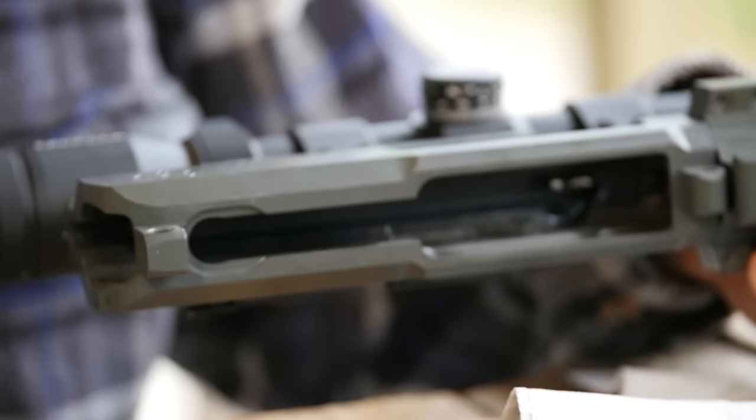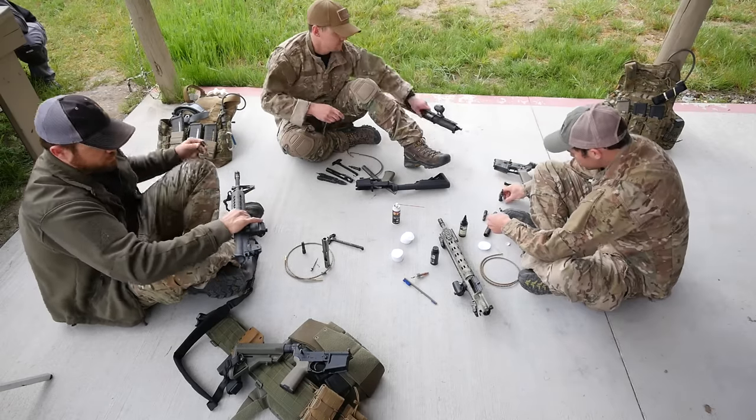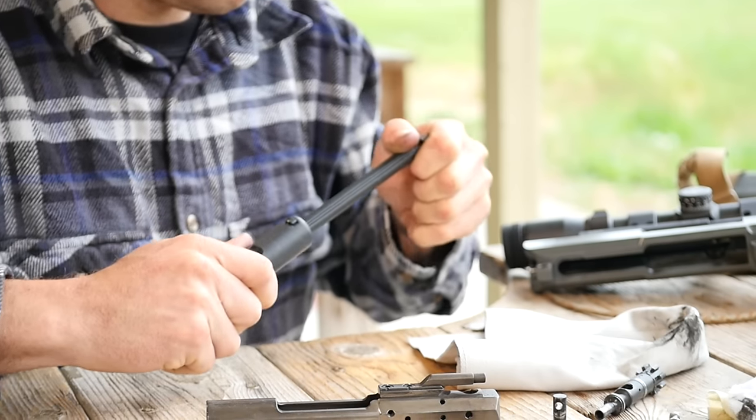One of which is the star chamber area, where carbon fouling will build up in the locking lugs. This is a rather difficult area to get in and scrape. Take the awkwardness and difficulty out of cleaning this area with a star chamber cleaning tool.